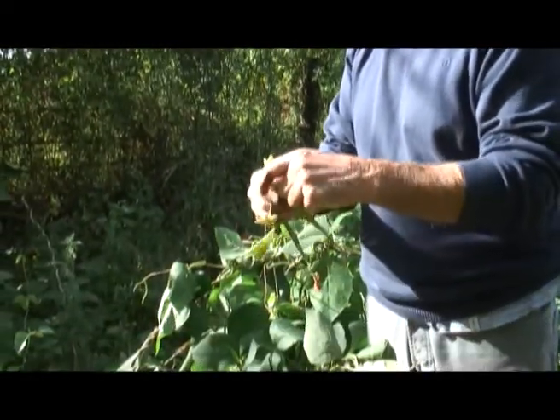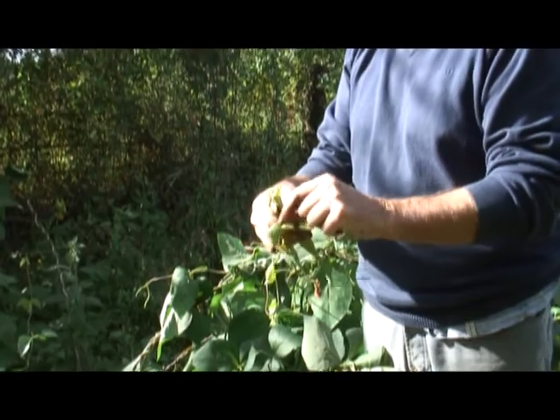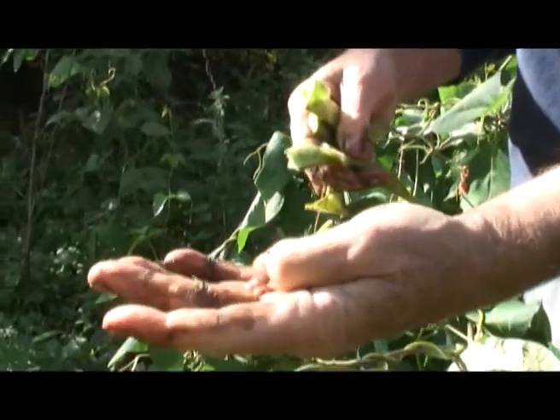These are the beans that I'm getting out. They're only small, but later on they'll be bigger beans. I put them in the greenhouse and they dry, and I use them next year. Is that the right thing to do, or should I go to the garden centre and buy some packets? Give us a clue, Monty.